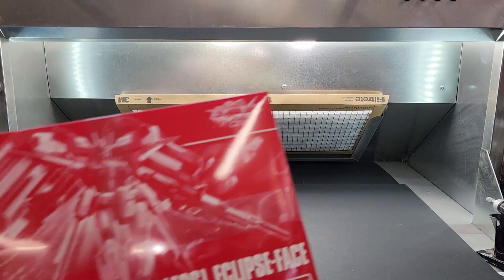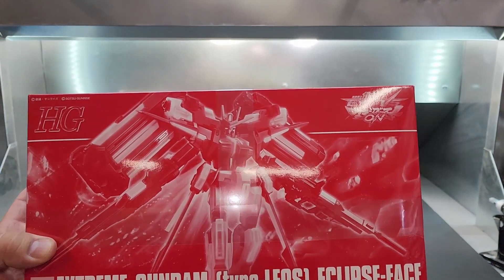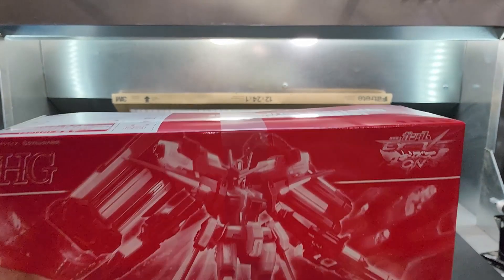Hold on — Extreme Gundam Type Leo's Eclipse. Here we go. What's it from? I can't read it — it just says Extreme. I think this is from the video game, yeah.